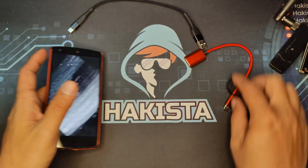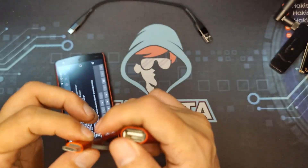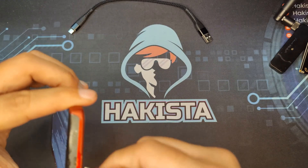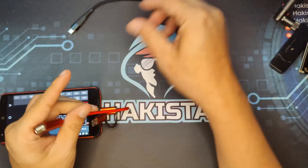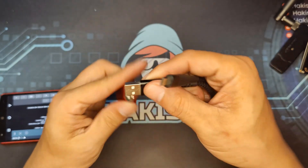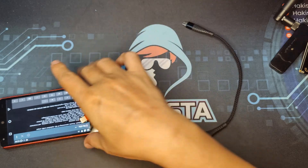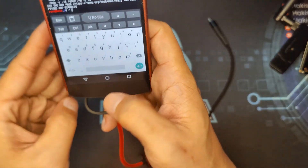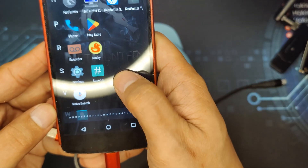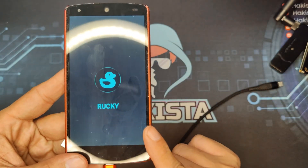Aside from that, if you have an OTG cable like this and connect a simple USB cable, using the Raki app you can turn this phone into a bad USB.